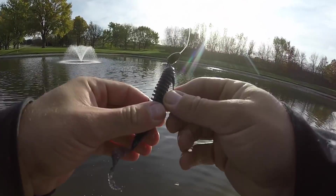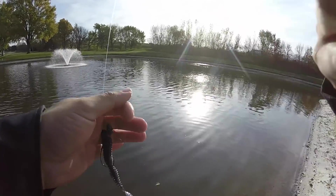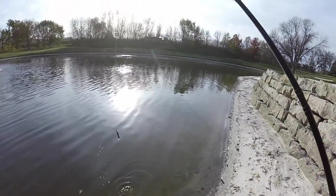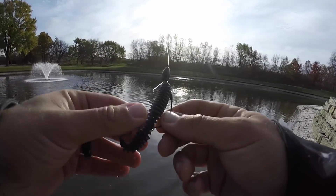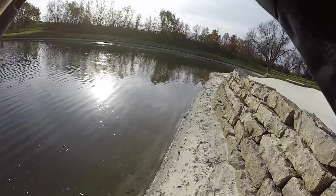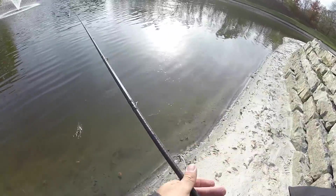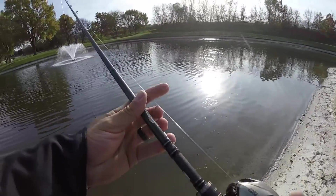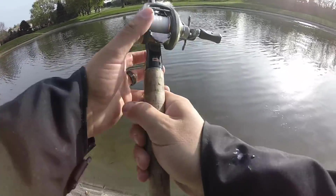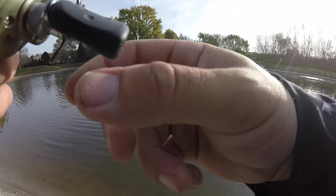Starting to get a little nervous there. Took me about 10 minutes to catch one. This is the Dagger Active — it actually has a really nice tail action. It's just a little twisty tail worm. Five and a half inch twisty tail worm and they freaking love it. There was another one! Man, they are so lethargic in this cold water. That's ice right there. I'm getting bit right here. Feels like there's a little hard spot on the bottom, which is a perfect spot for cold water fish.